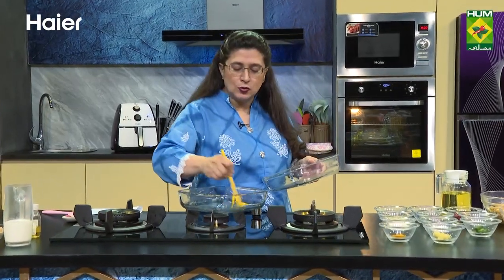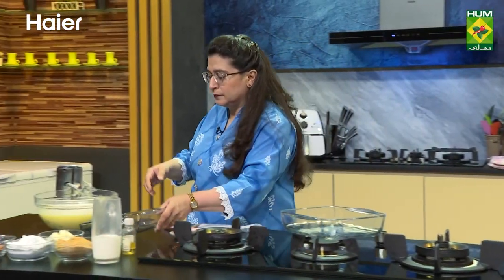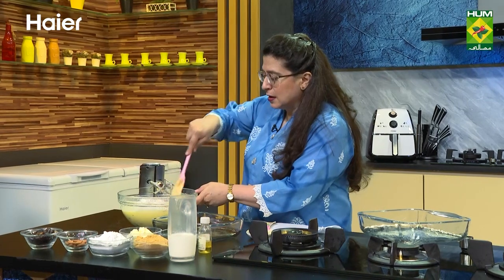Of course, time will happen. We have less time on the show, that's why I am doing it this way. Now mix the maida well.